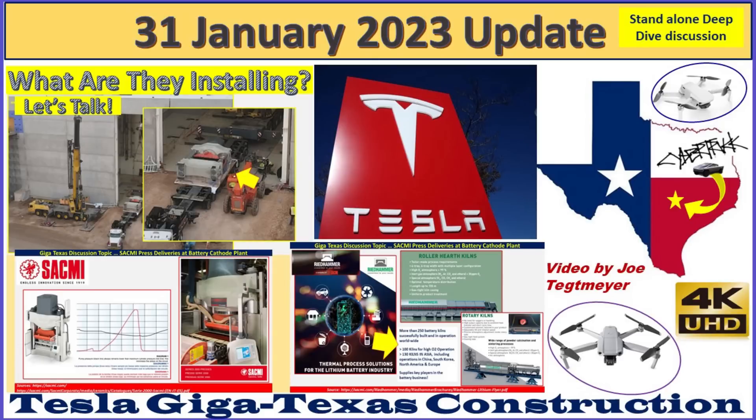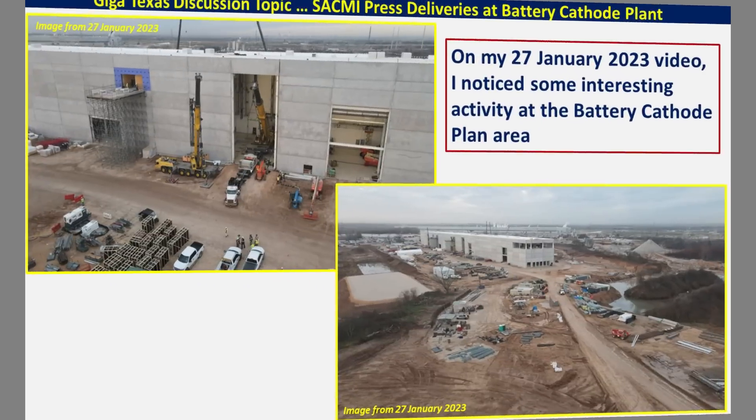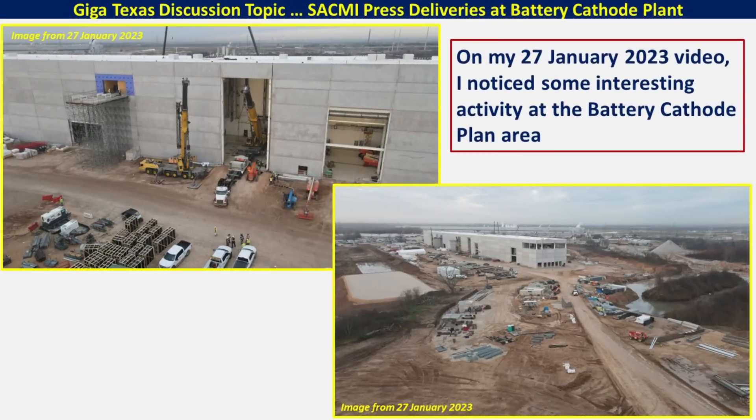Hey everybody, this is Joe. Thank you for watching my GigaTexas construction update video. For today I want to talk a little bit about what we saw at the battery cathode plant a couple of days ago on the 27th of January.